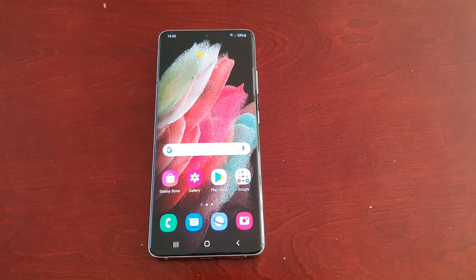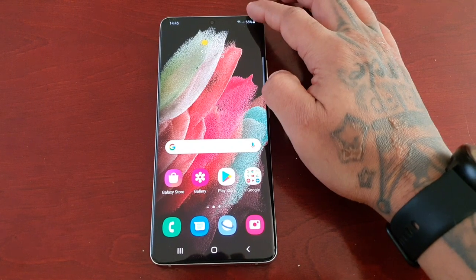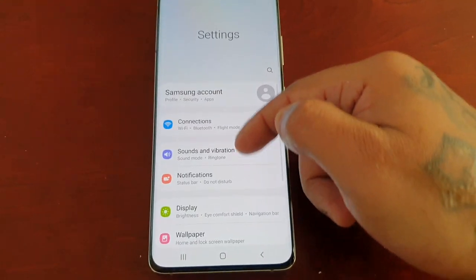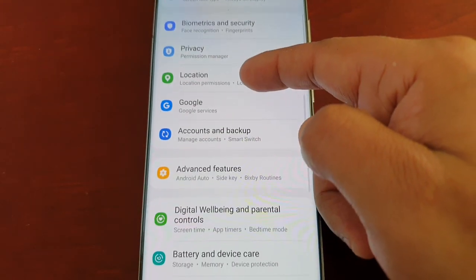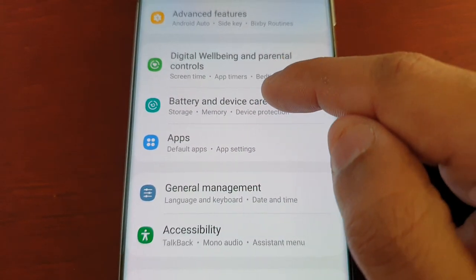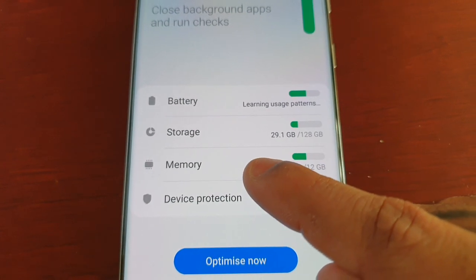It's real simple to do. Just pull down the notifications and go into Settings, then scroll down to where it says Battery and Device Care, select it, and then select Memory.